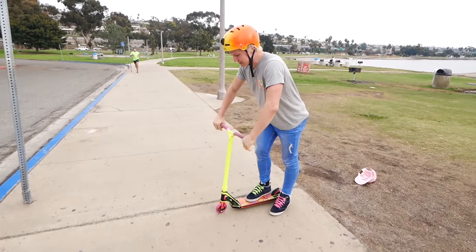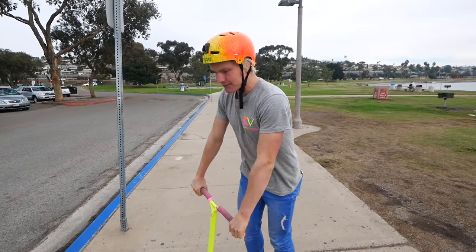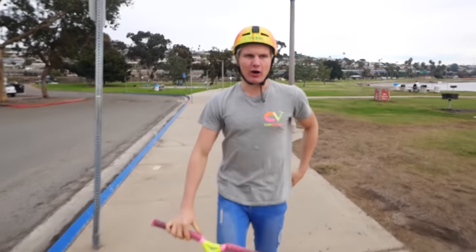There are two important things. Number one: jump with your legs. Number two: pull with your arms. When you first do it, you want to bend your knees — that's step one — and then you want to jump up at the same time with your arms, pull up the scooter, and lift it up. I'll show you one.